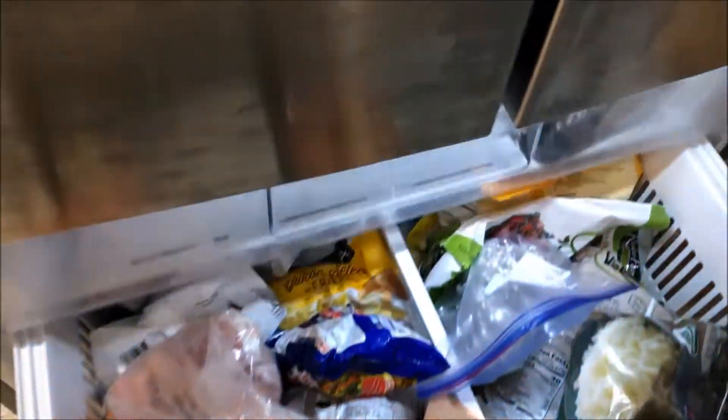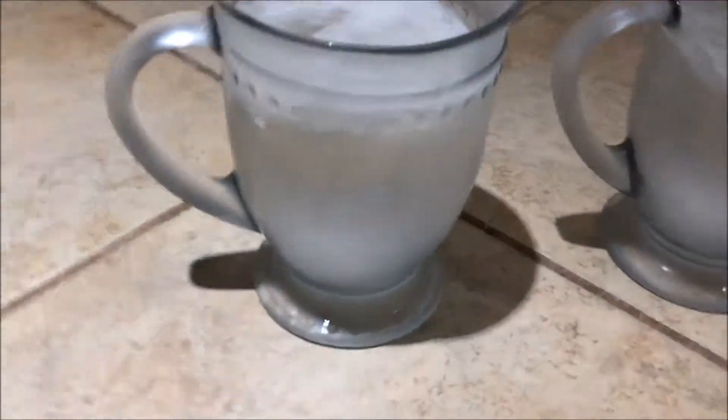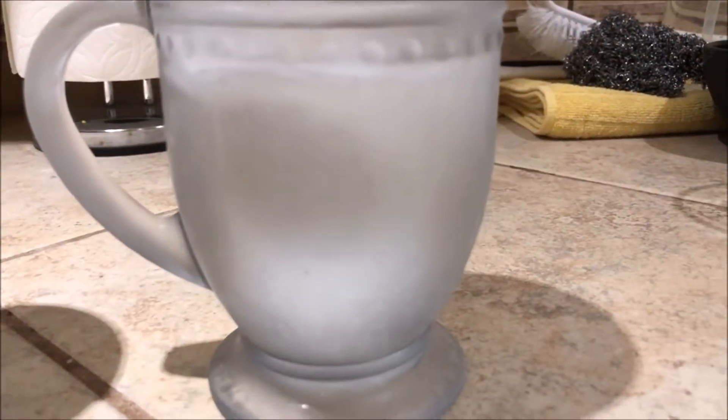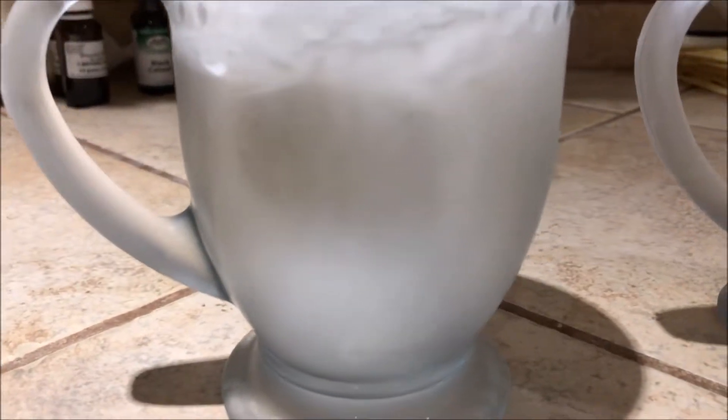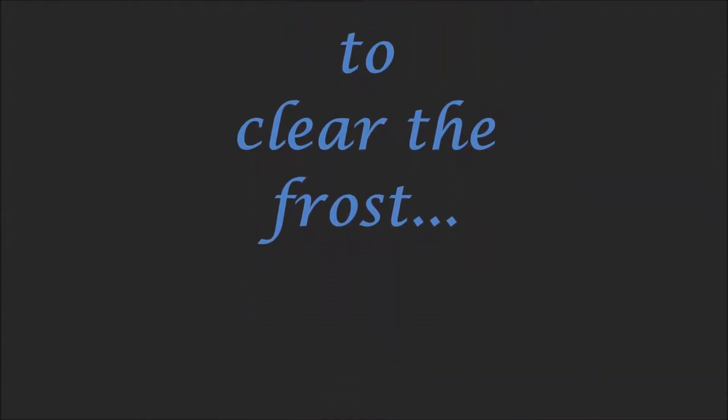All right. It's been about two hours. I'm going to take the water out. As you can see, totally frozen. I'll put them up here. Now there's frost on the outside. I'll let it thaw for just a little bit to let the outside defrost.